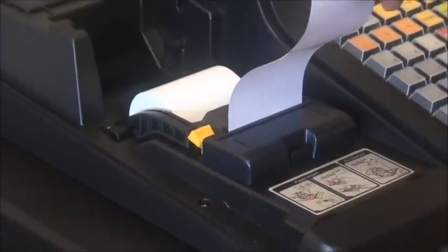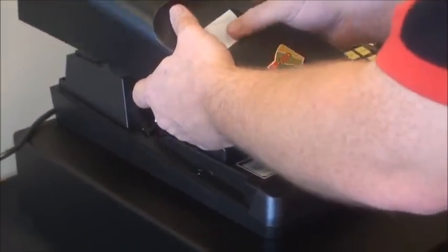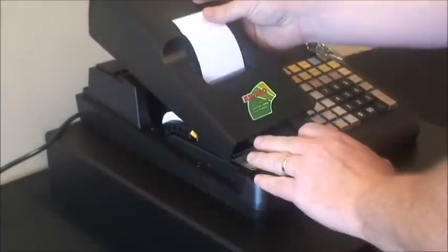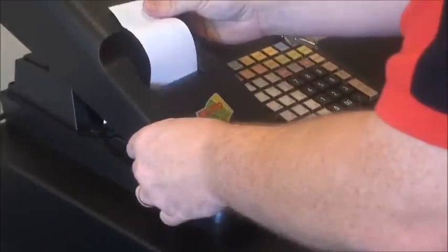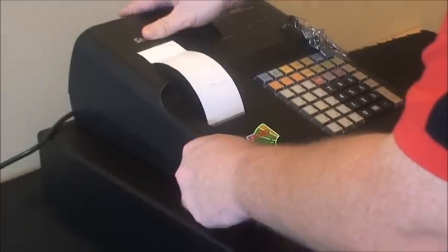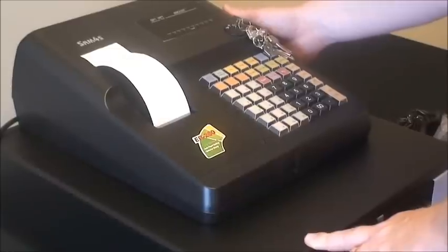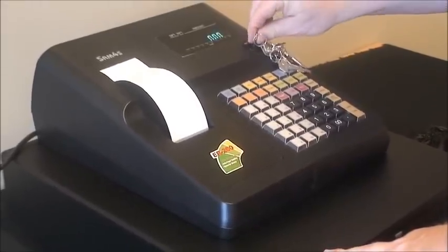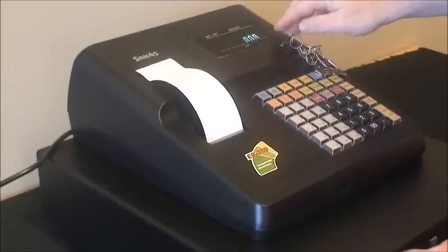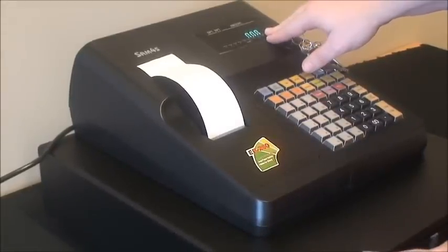Then we take our paper cover and feed it through the slot. We replace it by putting the two tabs into the front of the housing, and it simply slides back and clicks into place. Next, we power on the cash register by turning it on on the right hand side, and turn our key to register. The initial display shows 0.00 — we're now ready to do some basic functions.